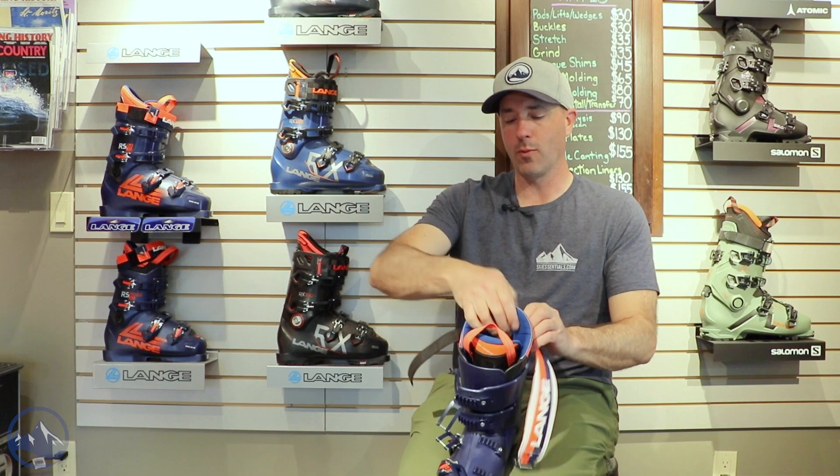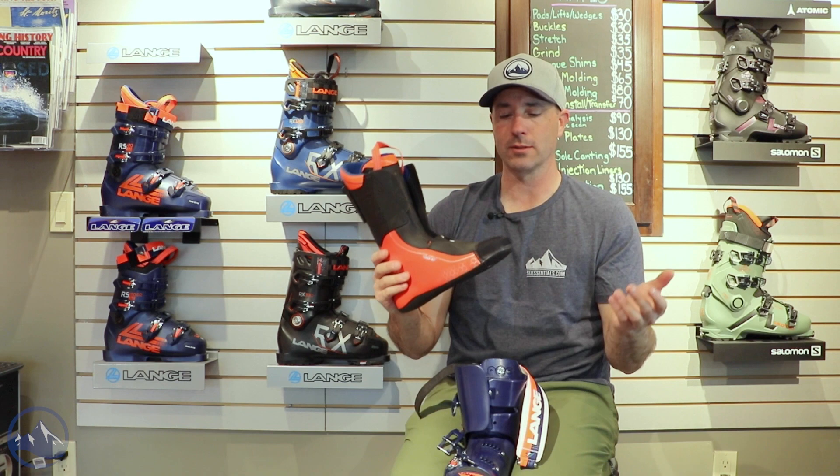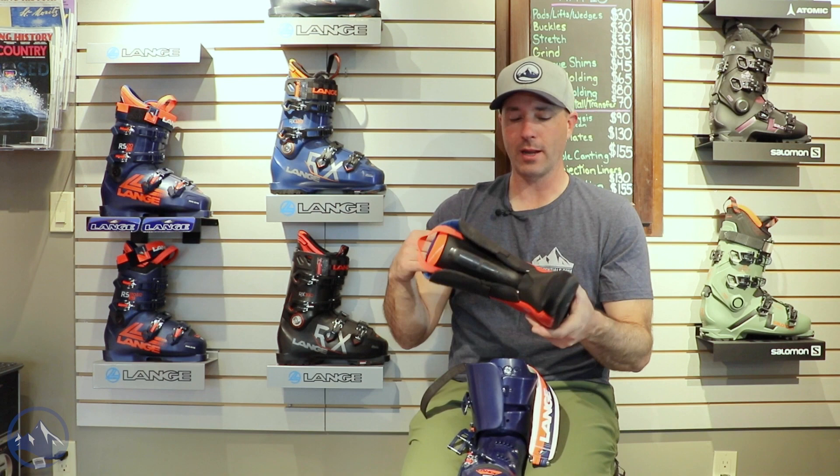We've got the World Cup liner. It's a pretty minimalistic liner with real stiff foam. Low over the instep as usual, with a custom moldable tongue. So a really tight-fitting liner, ideal for getting the most performance out of your boot.